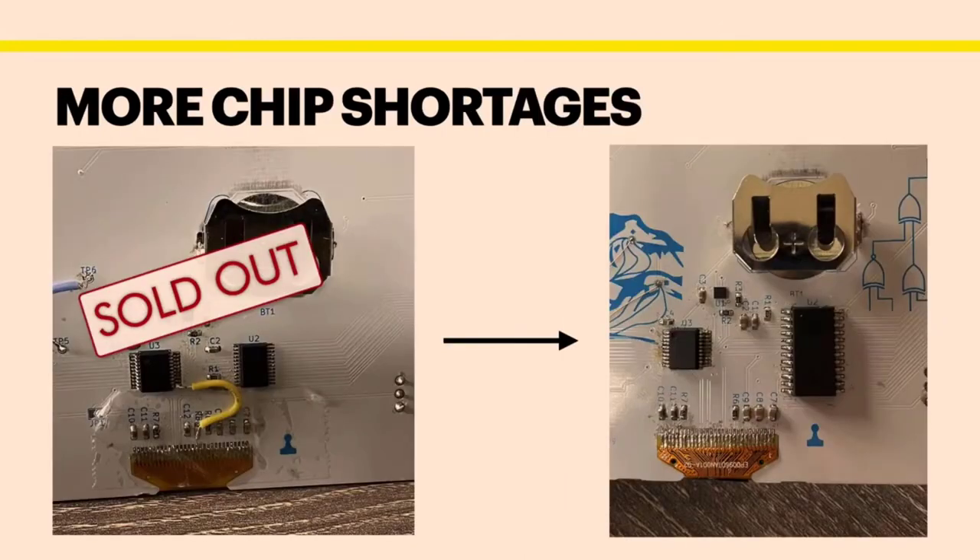There were other issues too. My prototype boards used a small chip as the LED controller, but when it came time for the final production run, they were out. So without testing it, I changed the design to use a bigger chip as the LED controller and prayed it would work. Luckily, it did — otherwise we wouldn't have badges.